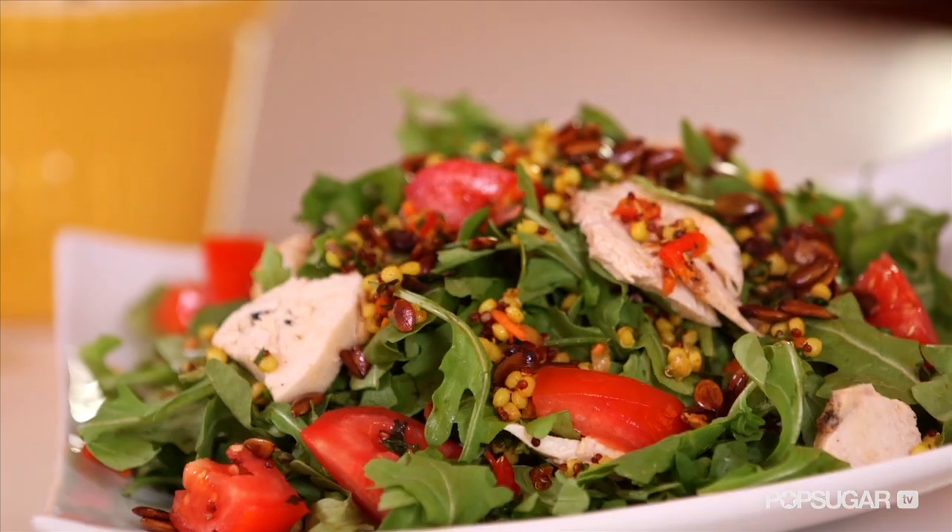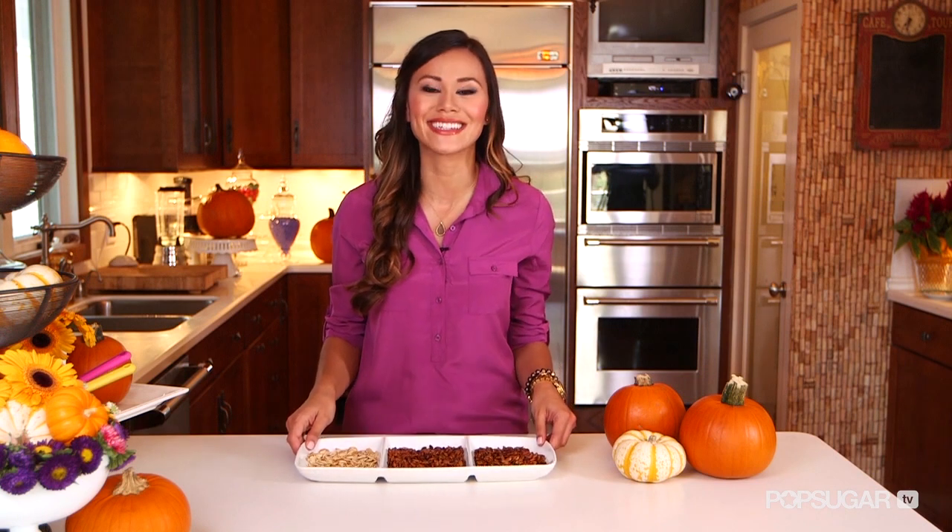They can last for up to two months as long as you keep them in an airtight container. So there you have it — three ways to transform pumpkin seeds. Thanks so much for watching. I'm Brandy and I'll see you next time for another taste of Yum Sugar TV.